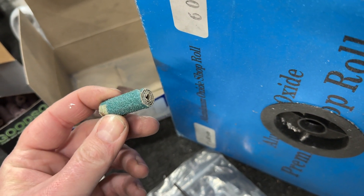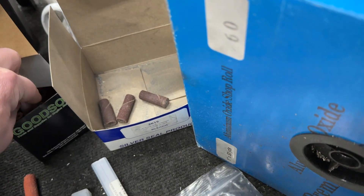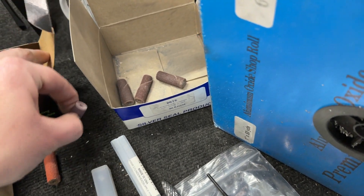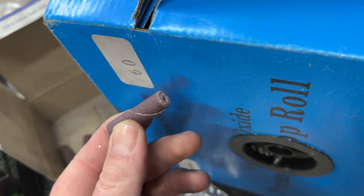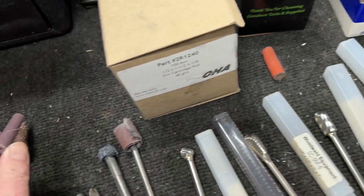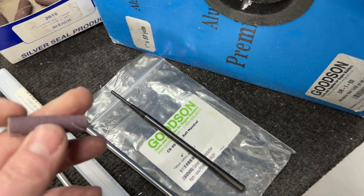This is a half-inch diameter cartridge roll — great for doing the cylinder head port itself. But on chambers, I use a finer grit, so I get these from Goodson. This is a three-eighths diameter at 80 grit, and it works on the same mandrel — it just slides on and tightens. If you're wondering why you keep getting lines when you're using cartridge rolls — like you're smoothing it up but there are weird lines — your speed's too fast; you've got to slow down.